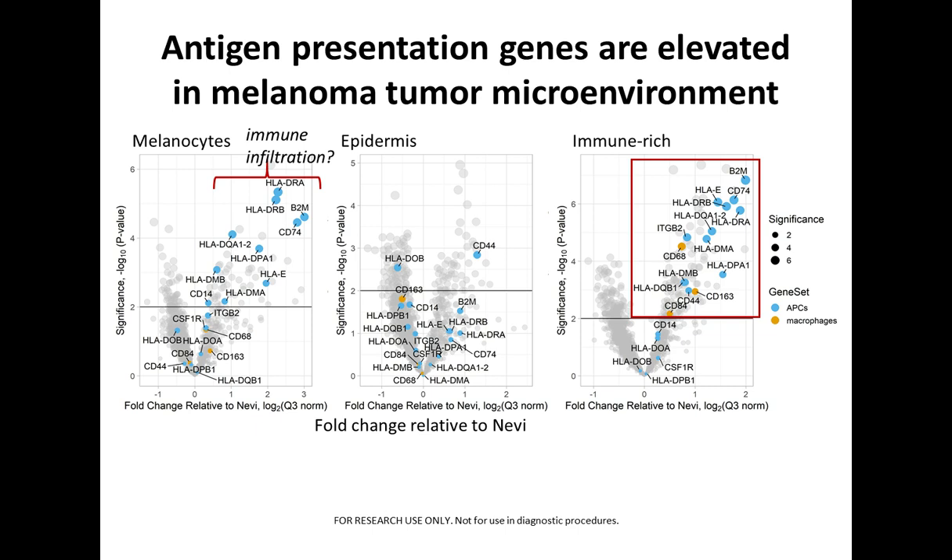On the next slide, we looked at the immune microenvironment and examined antigen presentation genes and expression differences between melanomas and nevi, focusing on the immune-rich ROIs. On the x-axis is fold change in melanoma relative to nevi, and on the y-axis is significance. There are numerous immune-associated genes that are elevated in expression in melanomas compared to nevi.